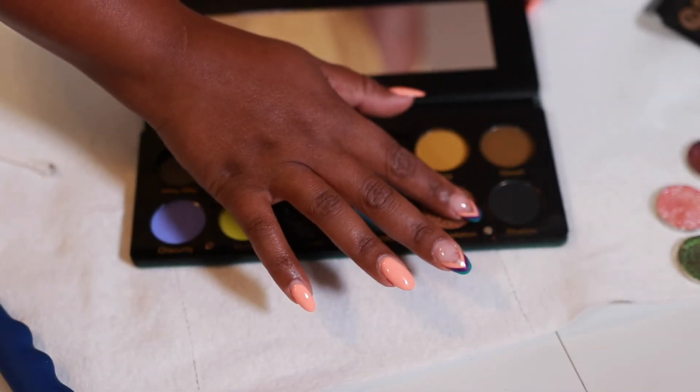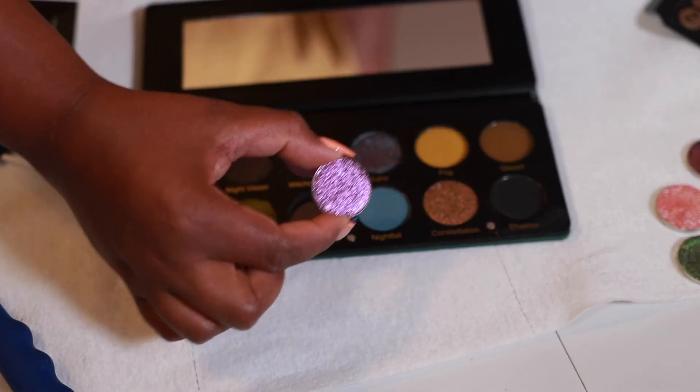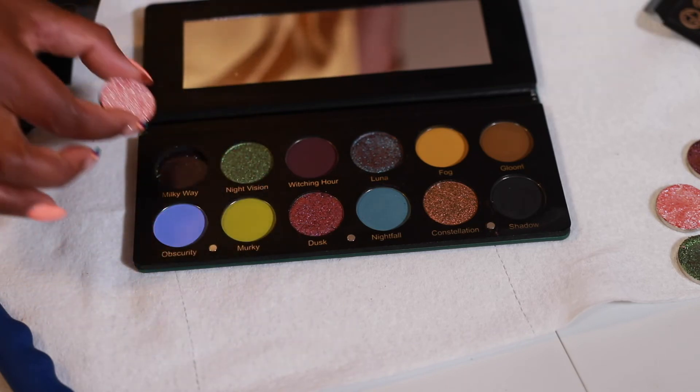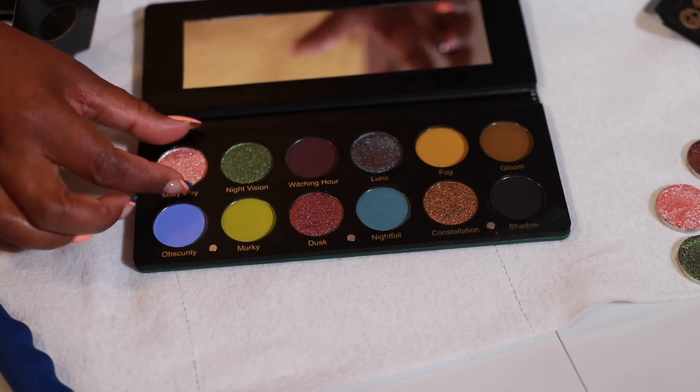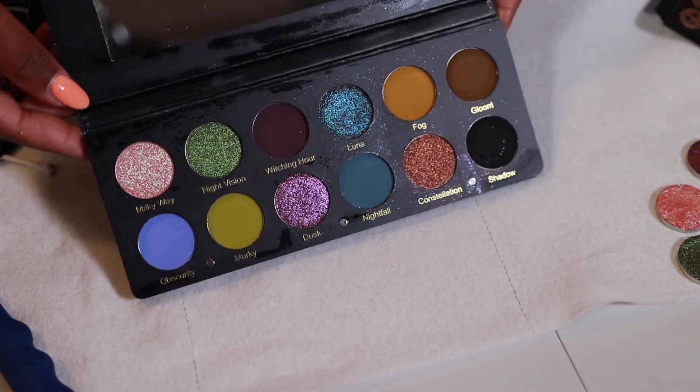Next shade is Dusk, then we have Night Vision, and last but not least we have Milky Way. Boom — very, very easy, not a lot of work at all.